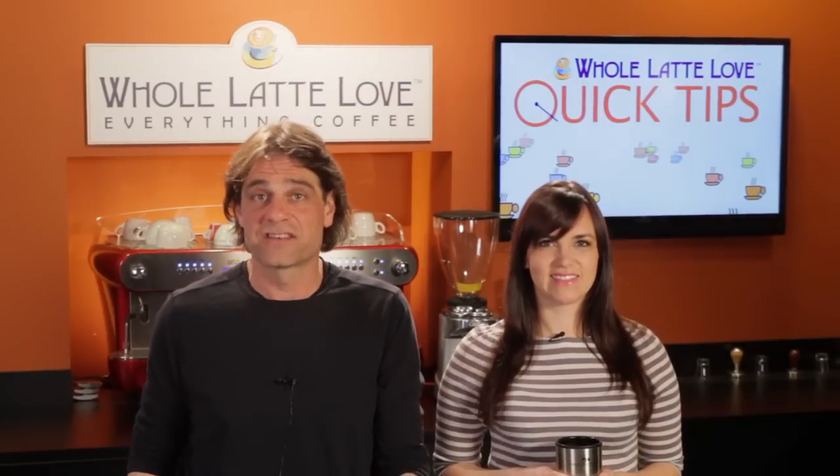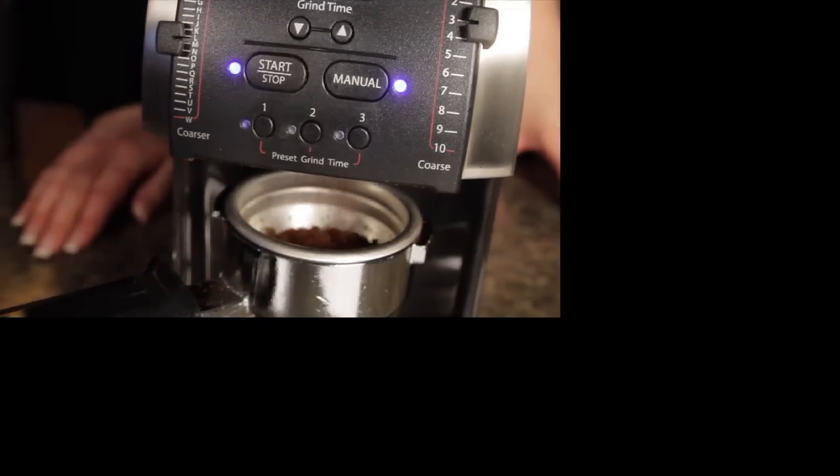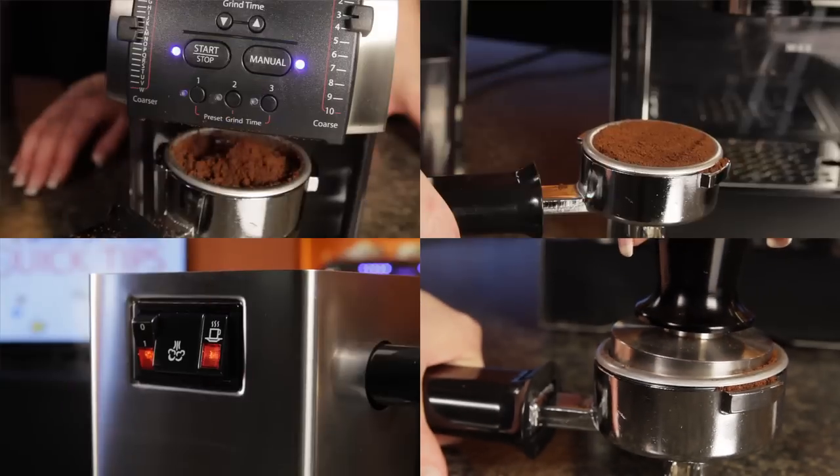When dialing in shots, all other variables must stay the same. So grind fresh for each shot, use the same dose, control temperatures of brew water and equipment, and tamp with the same force. That's the key.